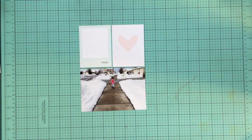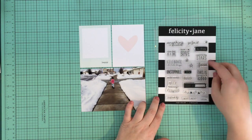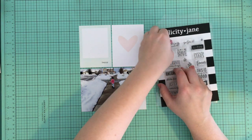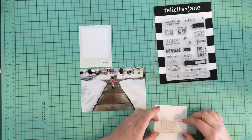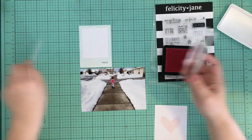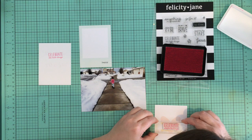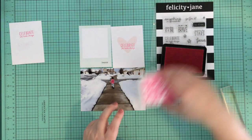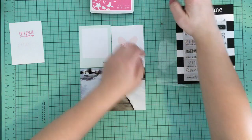I do quite a bit of stamping in this spread and I use that same pink ink for every stamp. I pull out my first photo and a couple of cards that are going to go with this story, and I immediately pull out my Felicity Jane stamp because I want to stamp on the card that has the pink heart on it. I picked a stamp that says 'Celebrate the Little Things' and I'm trying to determine where to stamp it. I decided to be more brave with my stamping this year — I just kind of go for it. I do wish I had moved the stamp up a little bit, but it looks good and I'm happy with it.